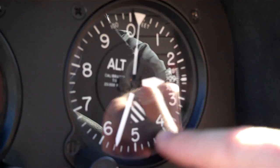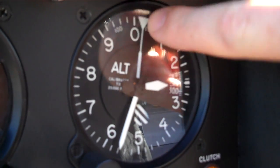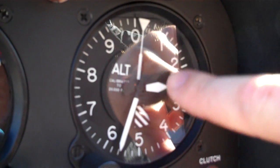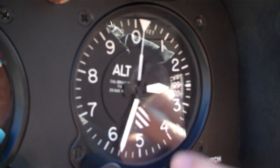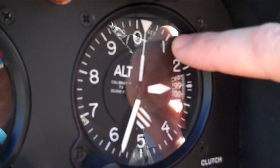We have all these different numbers and dials that give us different information. This white needle right here shows us how many feet we are in tens of thousands of feet. So if I went up to 10,000 feet this needle would move over to the one, and then this little cross-hatch down here would disappear telling me that I'm at 10,000 feet.